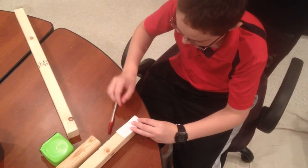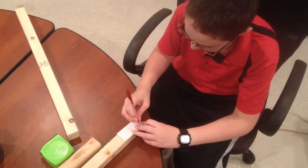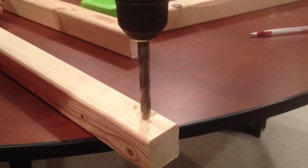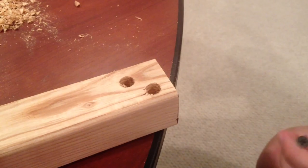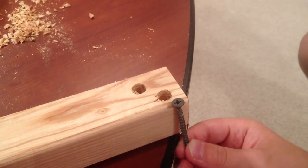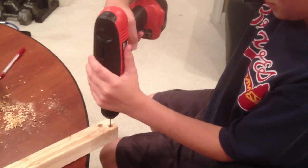We made a paper template to mark the holes for the screws so we could attach the ends of the frame together. We cut some larger holes so the heads of the screws would be flush with the board. We made sure the drywall screws were long enough, and we pre-drilled the holes so we wouldn't split the wood with the screws.